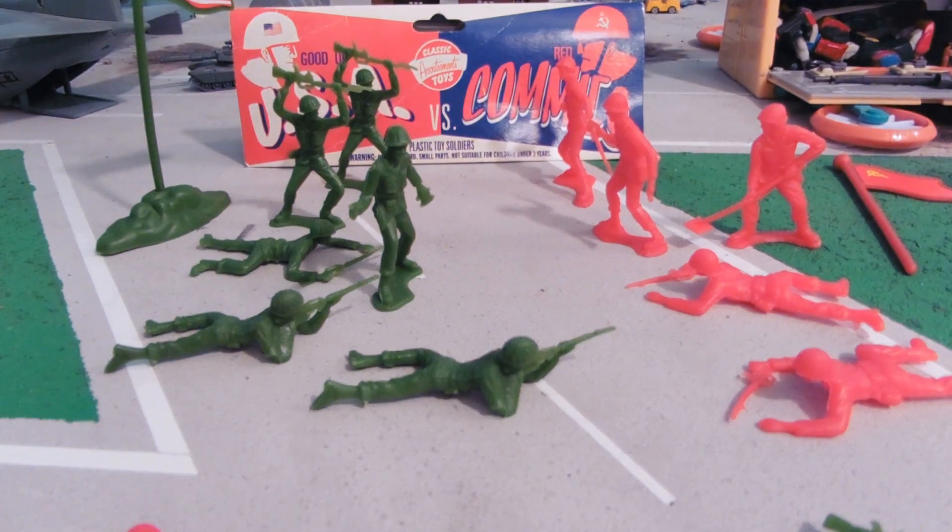Hey guys, Joshua Godamu here with another Army Man toy review. Today I'm reviewing good ol' USA vs. Red Commies. This is funny — it was made in China.